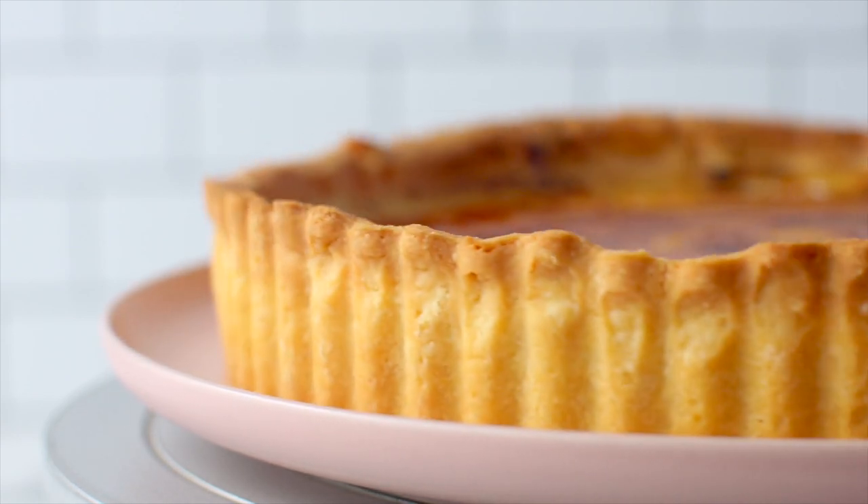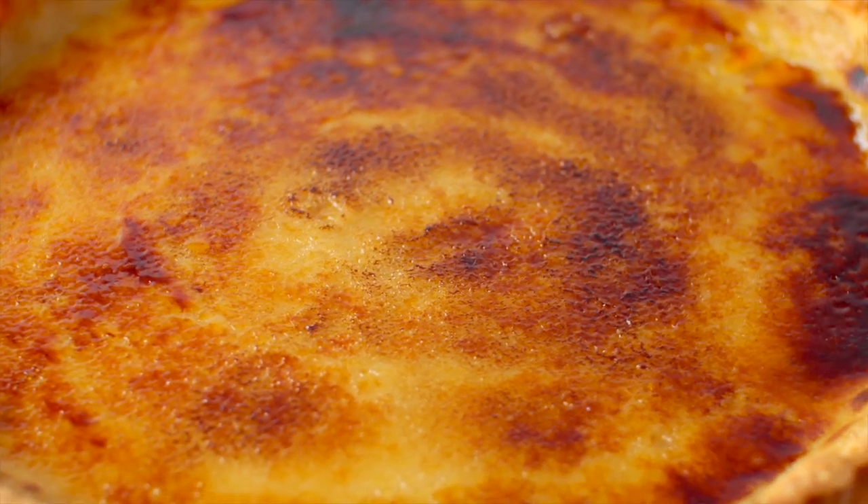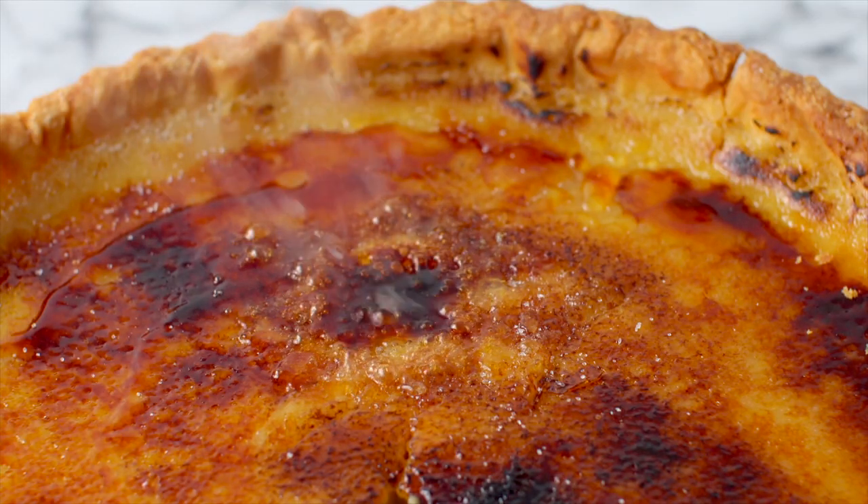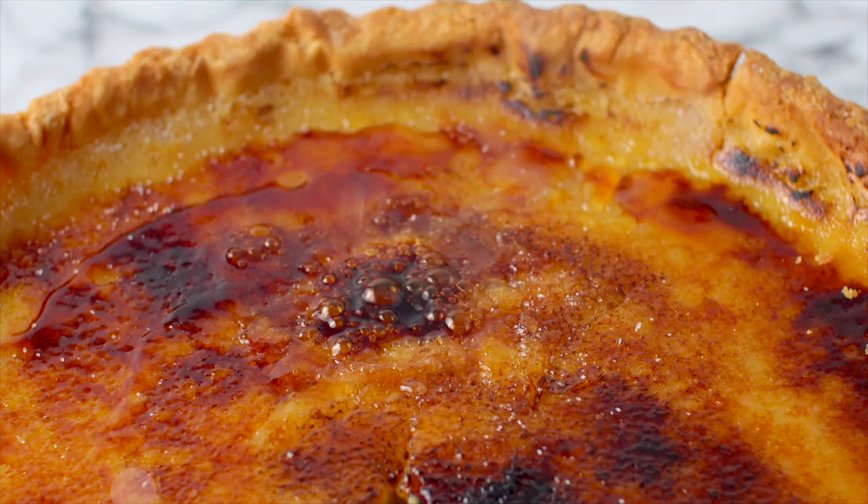This dessert is creamy and delicious and will be ready to slice up in no time. Hear that crack as you slice into the toffee? Satisfying right?